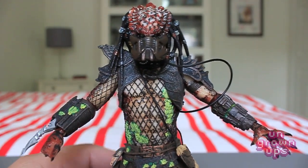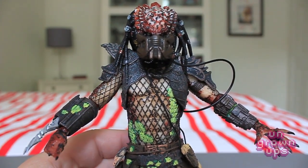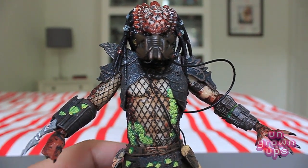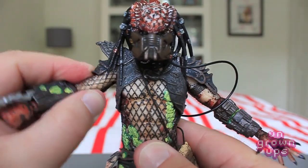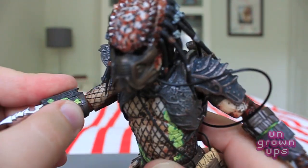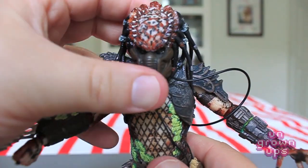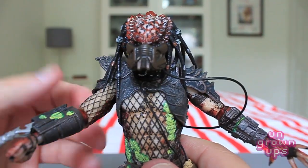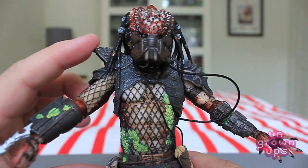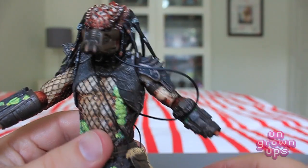He is using essentially the same basic body as the Jungle Hunter — the Predator 2.0 body — with the same articulation. He has a pin socket on the shoulder that can go in, out, and rotate fully, a pin socket at the elbow that also rotates fully, hands on a ball joint, and head on a ball joint. You are somewhat limited by the dreadlocks and the shoulder pad on one side, which looks a little high but is likely screen accurate. No complaints there overall.